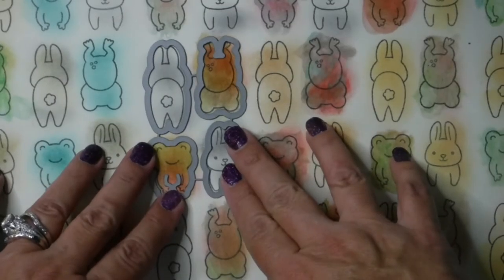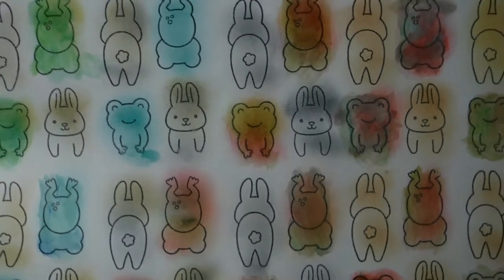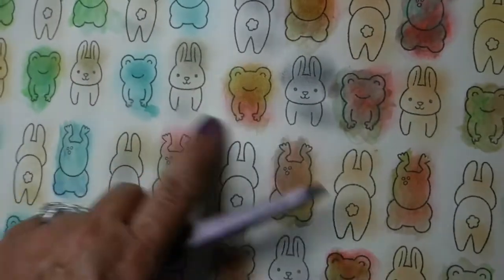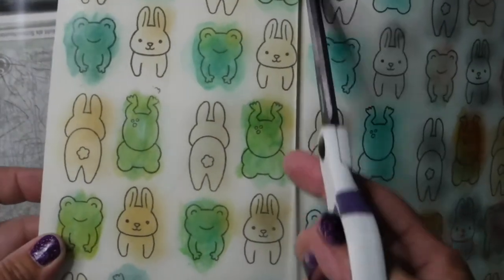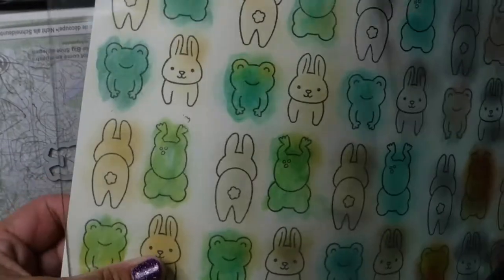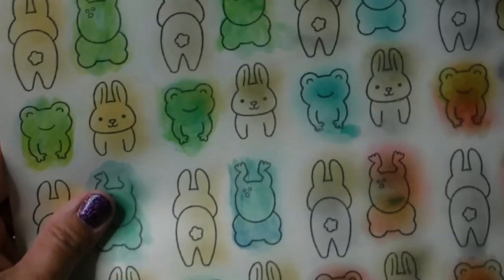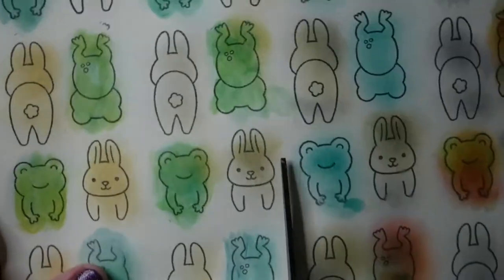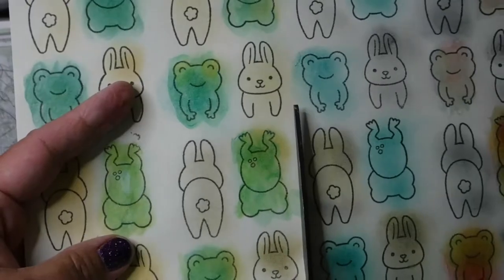See how the dies line up — it's perfect. Now you're cutting four shapes instead of one each time. My method of doing it this way saves time. If you have a large sheet of paper and want to figure out how to cut it apart and make it super easy, just measure it to your die cut template. I'm using my die cut template base of my machine, which is a Big Shot, and I can see that I can do two sets of these little critters — four little animals in a row.